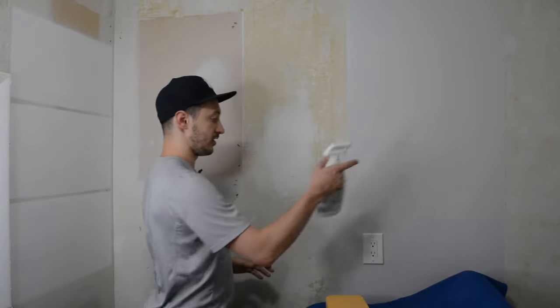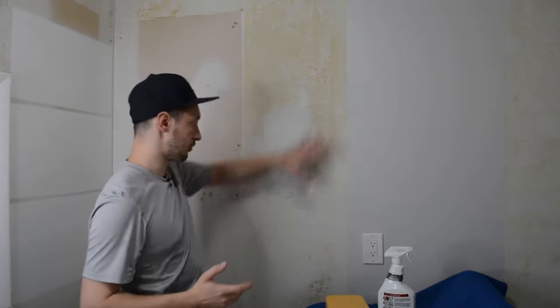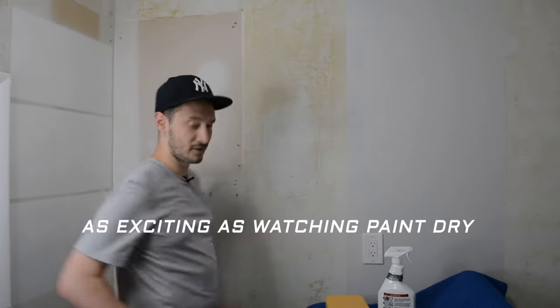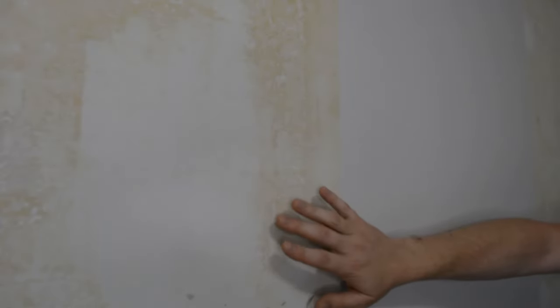So this stuff you just spray on. Wait two to five minutes for it to kind of break the glue down and then come back with the scraper. Go grab a drink, watch some other videos, and come back in two minutes. If you feel the area that you sprayed, it starts to get a little tacky and that glue sticks to your fingers and it's really gross. So just let it do its job, wait the two to five minutes, and come back when it's good and ready to be scraped off.